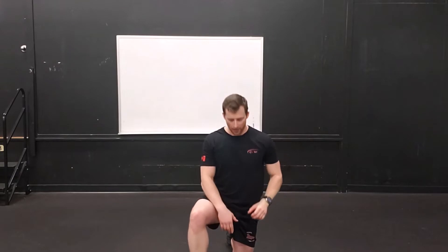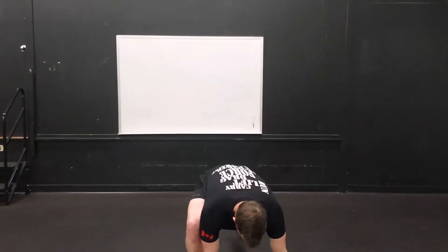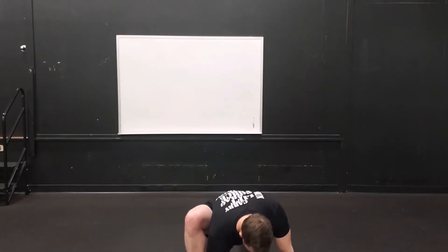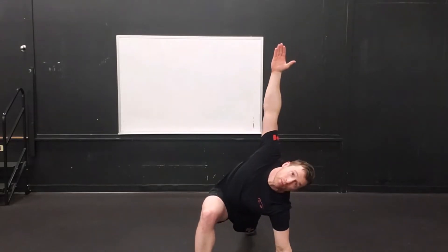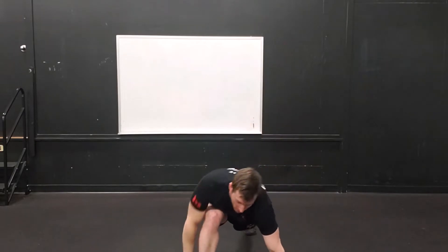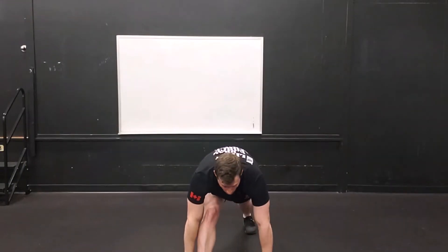We're going to hold that for just a second, then we're going to send the hands back, jump that back leg towards the wall behind you, elbow can go down, touch the floor if you want to, and then that hand comes up and your palm is facing forward. We're going to take the hand to the outside of the foot, push back in a nice little hamstring stretch.